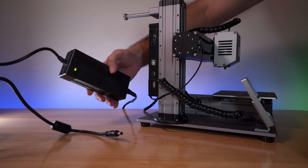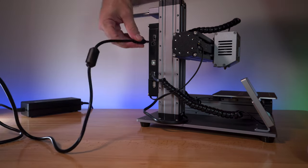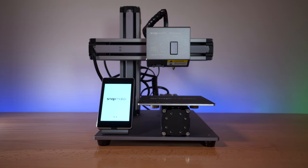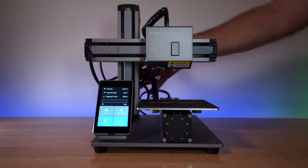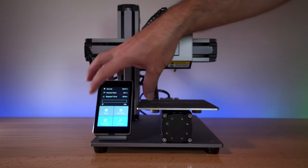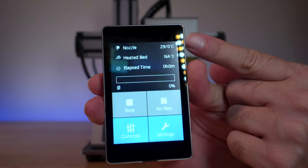I went ahead and plugged in the power adapter and we can see it glows a little green light. We plug the other end into the printer and switch the power on. It powers up — I do hear some fans, there's a fan on the back of the control board and also some fans inside. Let's go ahead and pull off the screen and see what our display looks like.